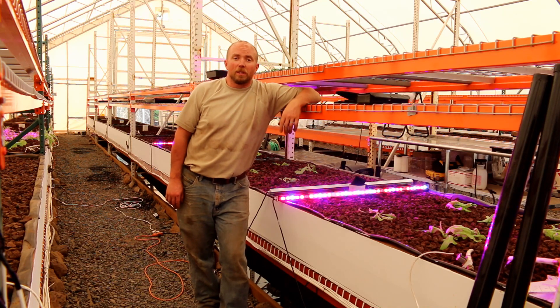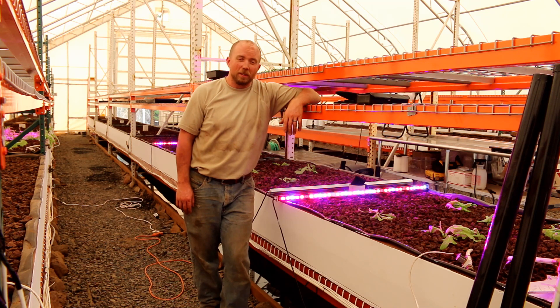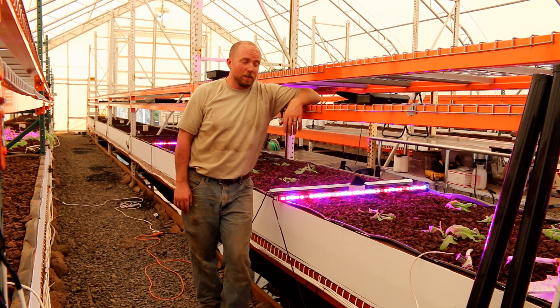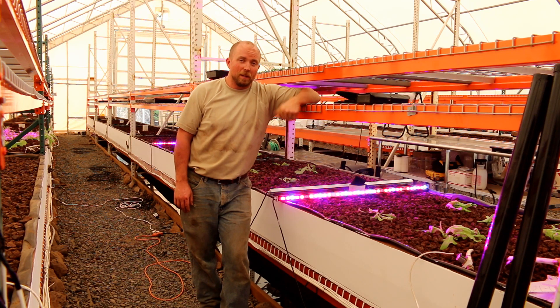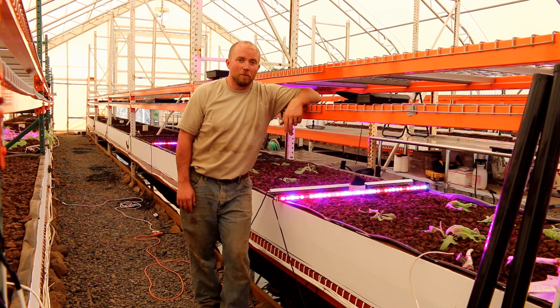Anyway, I hope you enjoyed today's work. It was a good day — I didn't get as much done as I had hoped, but we're in a really nice spot. If you enjoyed this video, be sure to give us a thumbs up and hit subscribe. You can follow us on Facebook and Twitter. In the meantime, everybody, this is The Real Martian. Out.